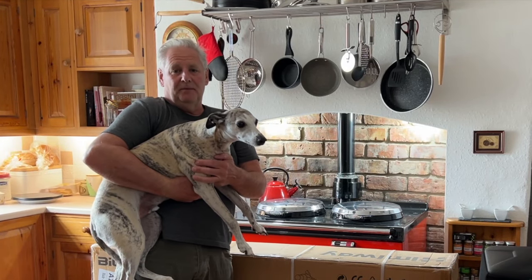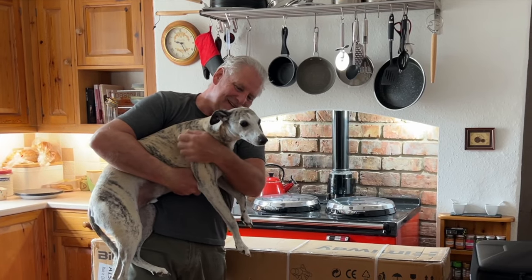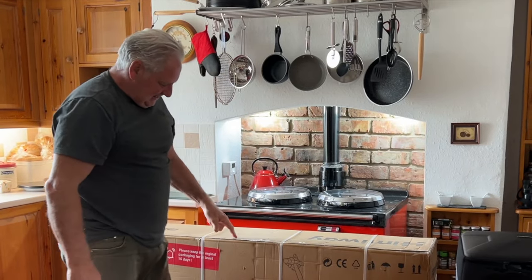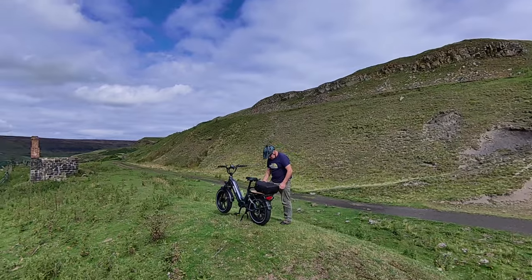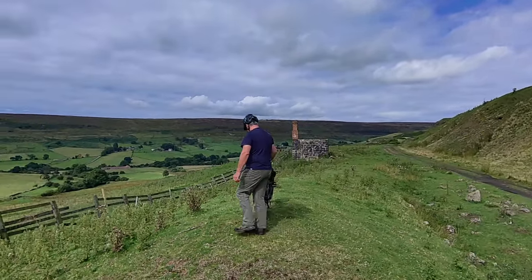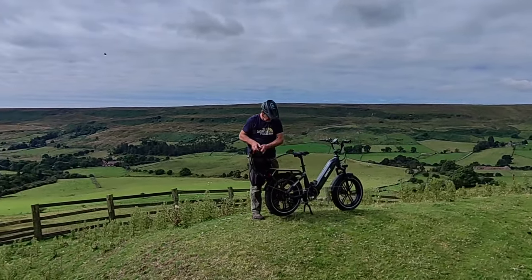This video is all about a big dog — not this big dog, hey Louie, not this big dog — this big dog: the Hemingway Big Dog long range e-bike. And as you'll notice, I'm in the cottage because it's chucking it down with rain again outside.